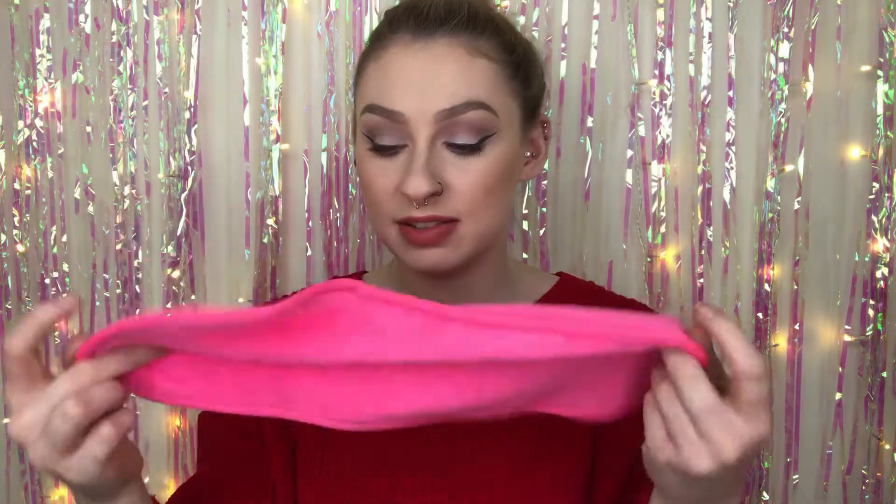We're gonna start by getting ready for bed and taking everything off — not everything, I'm not getting naked! I've just taken my jewelry out and pushed my hair out of the way, and I'm gonna go and wet this. I really don't see this working — I know that makes me sound like such a skeptic — but it's so soft and there's not much to it, and it takes me so many makeup wipes and so much micellar water to actually get my makeup off my face.